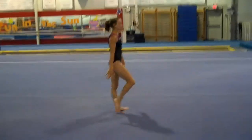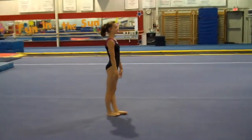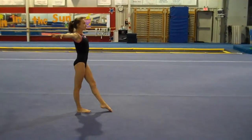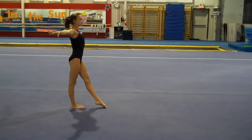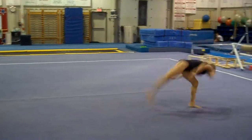And now we do side aerials with the chasse in between. The purpose for these is kicking the back leg. Chasse aerials are also good for dance sets on floor, just for endurance and using the back leg for the round off. Aerial, turn, and chasse aerial.